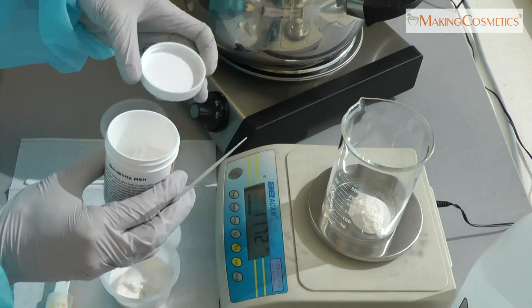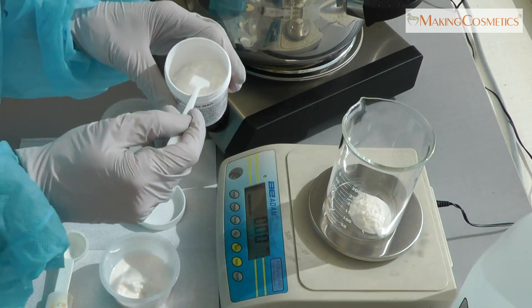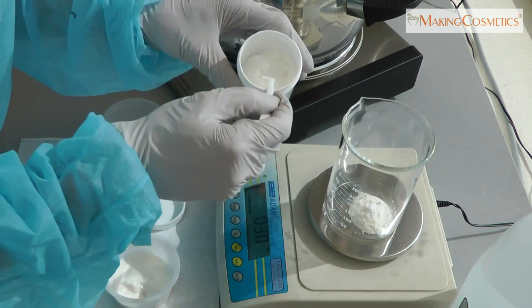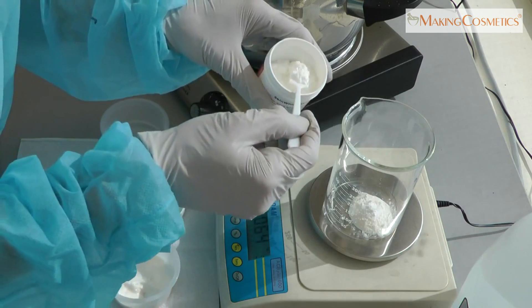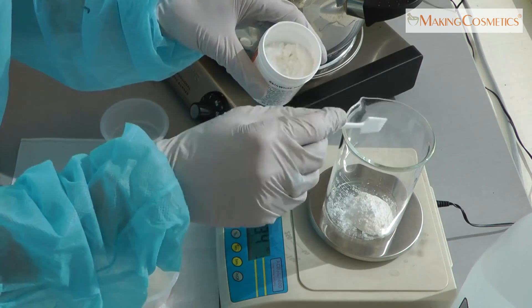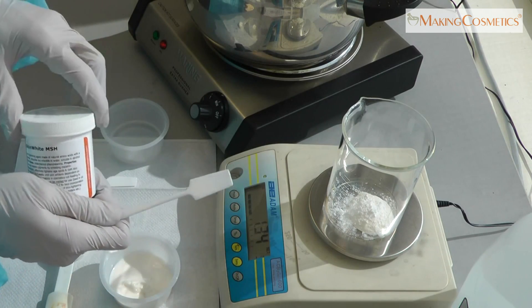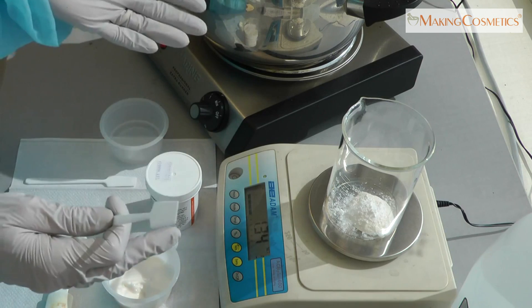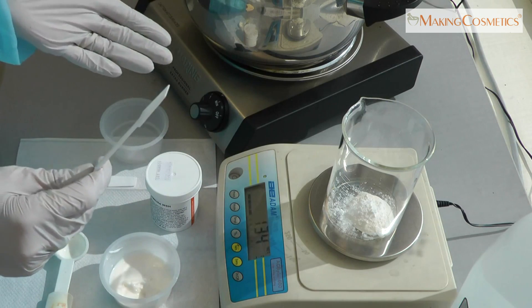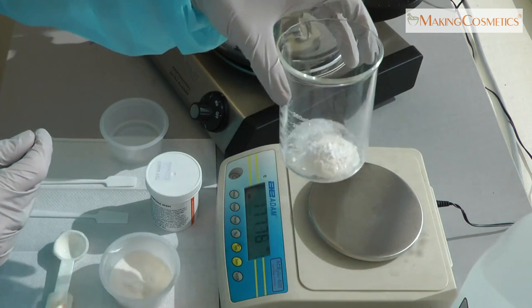If we are making 50 grams total, this is going to be 1 gram. I added a little bit more, so it's 1.3 grams. So the final concentration could be between 2 and 4%. That's the range at which Skin White MSH is being used.